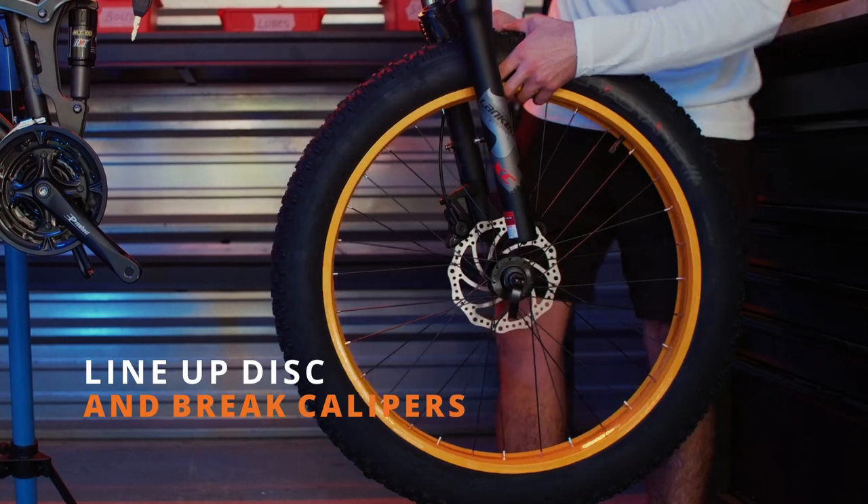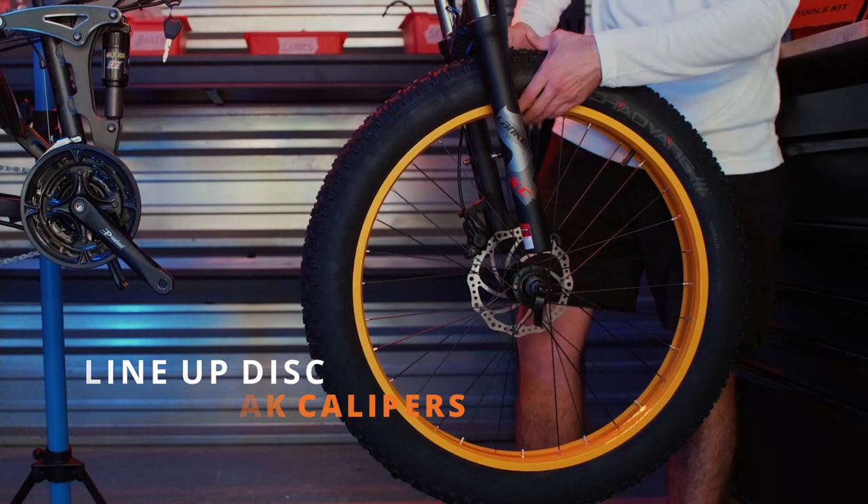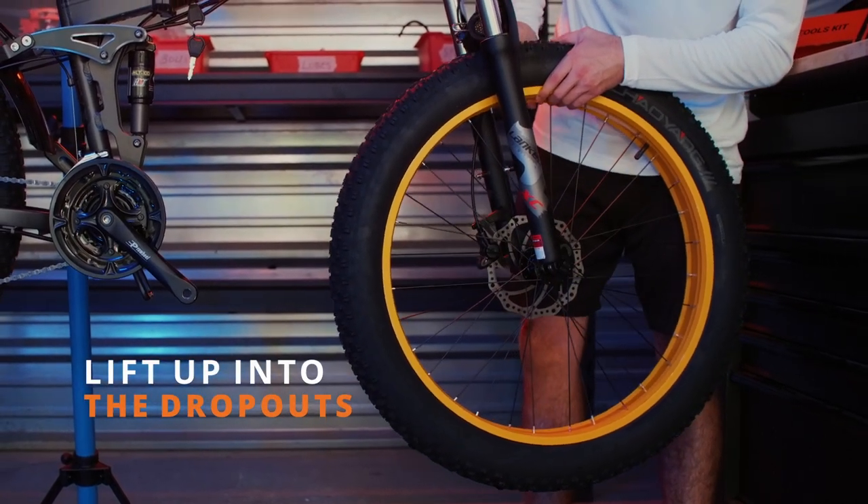When seating the front wheel, first line up the disc and the brake calipers. Once you have those lined up you should be on the right track to lift the quick release into the dropouts.